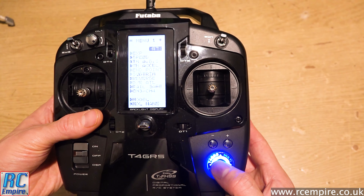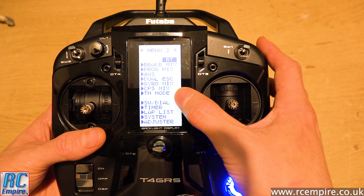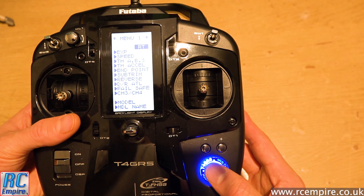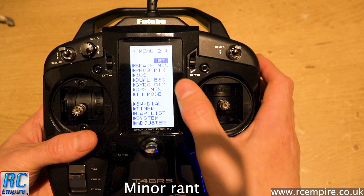Pushing the multi-function button takes you to menu one where you can access end point adjustments, trims, sub-trims, and reversing the sticks. Going left or right takes you to menu two with mixing, dual ESC settings, and four-wheel steer. The button gives you access to everything incredibly easily — some transmitters have a really nasty wheel that doesn't feel precise, whereas this definitely does. The screen is really nice, crisp, and bright — no problem seeing it on a dark day, at night, or in sunlight. One thing I'm not happy about is that it doesn't come with a screen protector — this will be covered in micro-scratches in seconds.